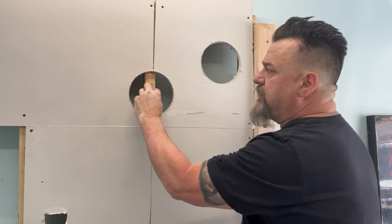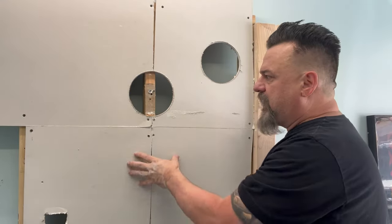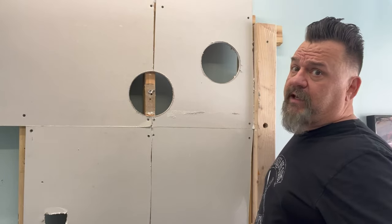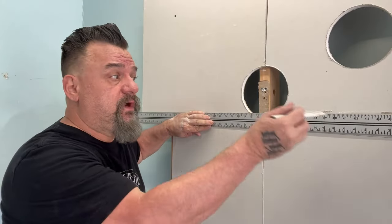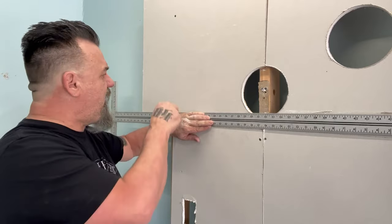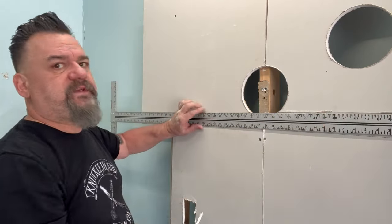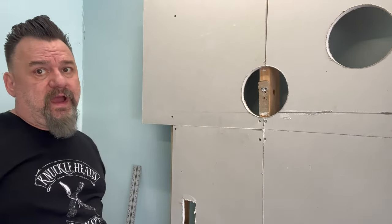Or they say, notch the studs. Well, I don't want to mess with the integrity of the stud. Notch the stud? I'm sitting there notching all day long. Why don't you just do that one and put the slug back in? I get a lot of — why don't you just run a straight edge, mark it out, pull that out, just drill the studs out, it's a lot easier. Okay, let's try that. I'm not saying what's right or wrong, that's up to you, but I'm just going to show you what you're going to run into.